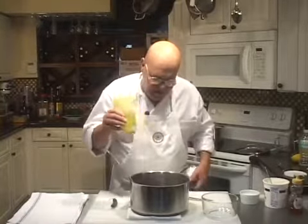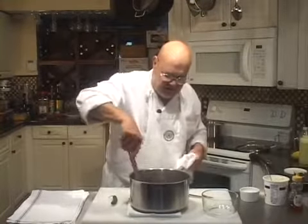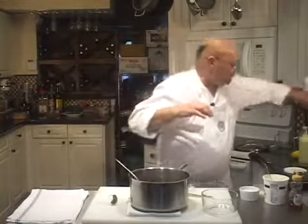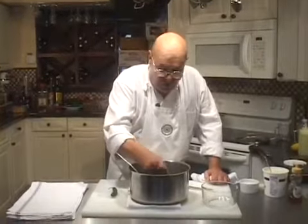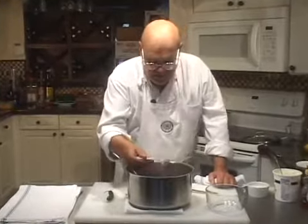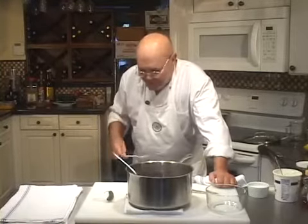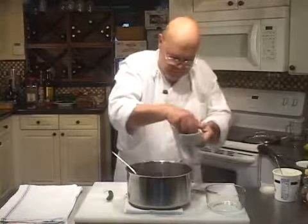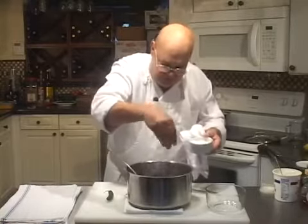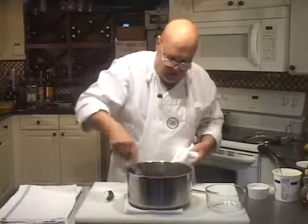Let's put a little bit of olive oil on there for fun. I tasted it already, and I think it needs a little bit of sugar and a little bit of salt — which is a rare combination when I'm finishing something. Let's taste it again. It definitely needs the sugar. I'm not going to make it sweet, but I want to take the edge off a little bit.